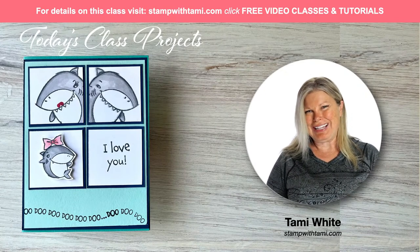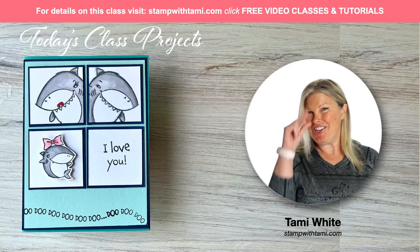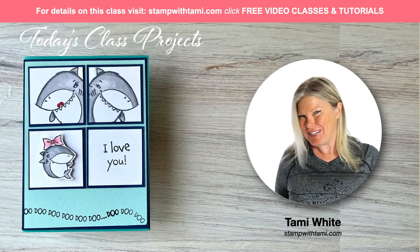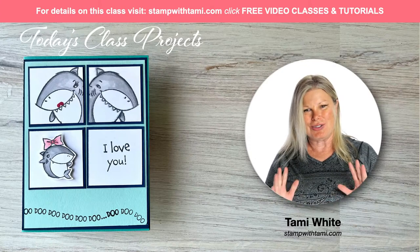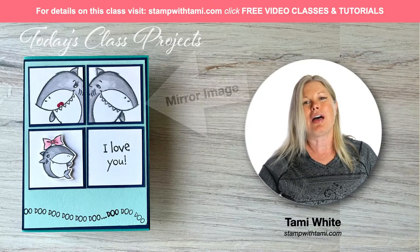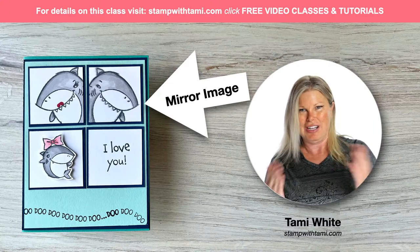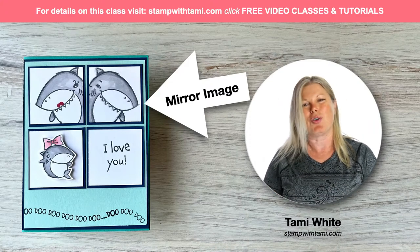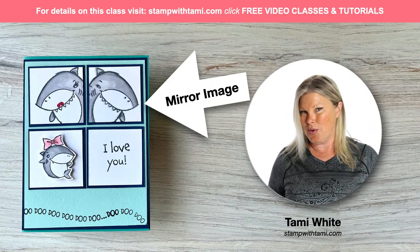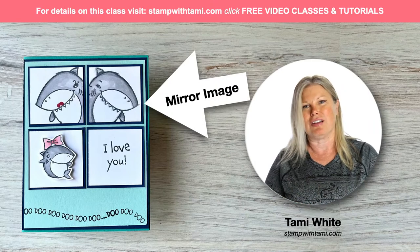Hi there and welcome to our online class. My name is Tammy White and today we are going to be playing with Baby Shark - do do do do do do! I promise not to sing that too much, but I feel like you have to when you're making this card. I'm going to teach you a couple of really cool techniques: coloring with Stamp and Blends, a mirror image technique where the shark faces himself, and word elimination so 'I love you' fits in a block.